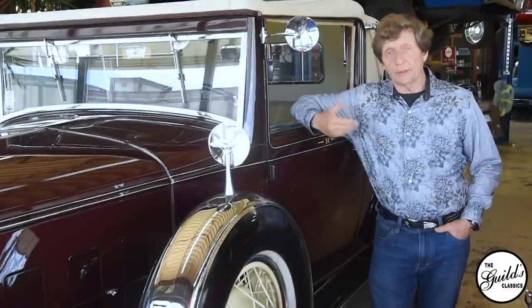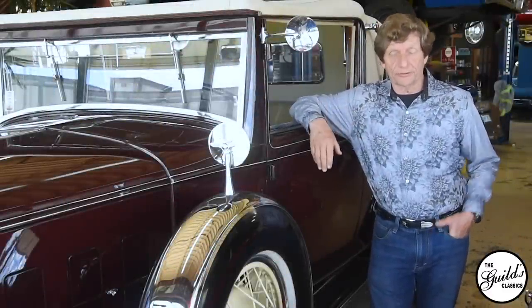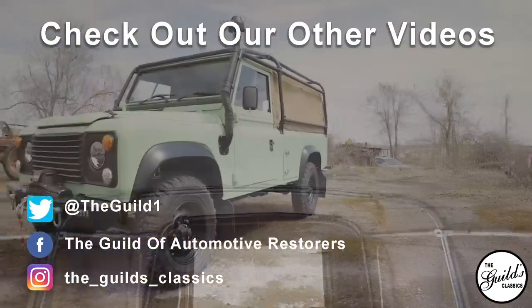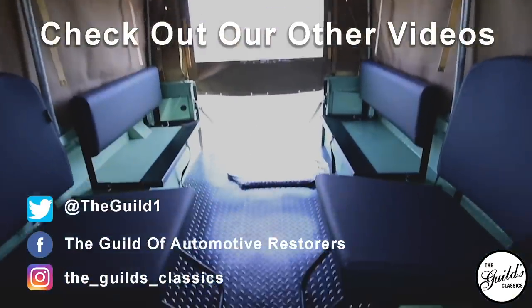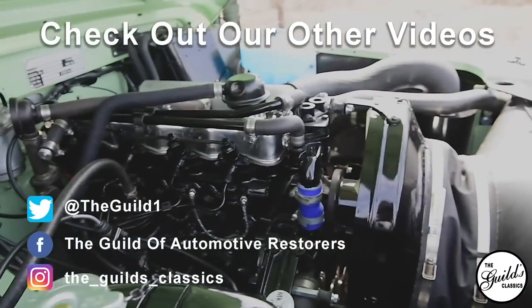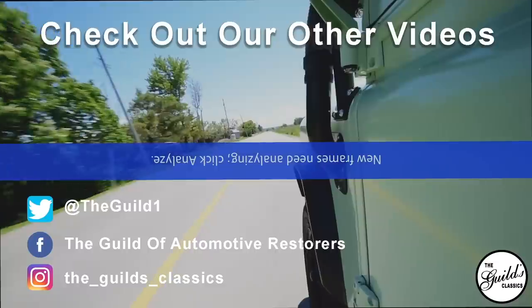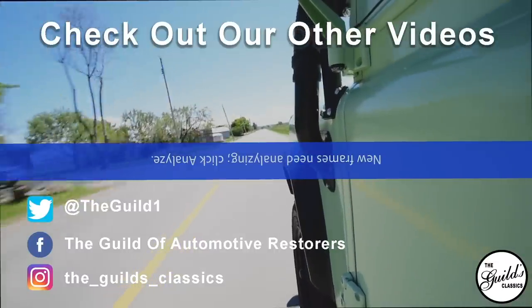I hope you enjoyed that video, and if you want more information, visit our podcast. The link is in the description below. Thank you.